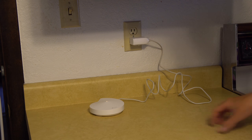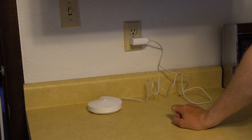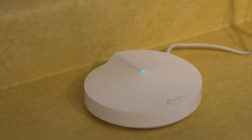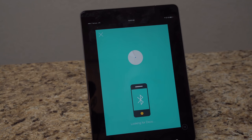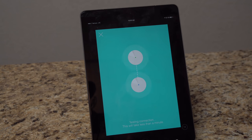Once it goes from yellow to blinking blue, we can go back to the app and hit next. It literally took about 15 seconds and we're already blinking blue. Back in the app, hit next — it'll connect via Bluetooth, so you may want to be close to the unit. Found it and connected. It's now testing the connection to make sure there's a strong enough signal between this node and the main Deco unit. If it's too far away, it will let you know.